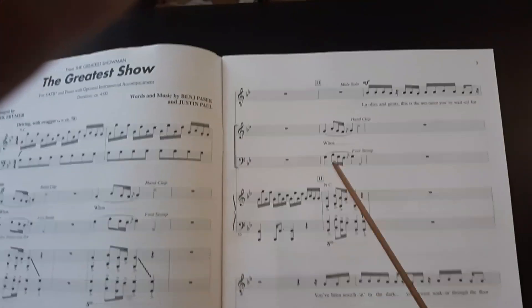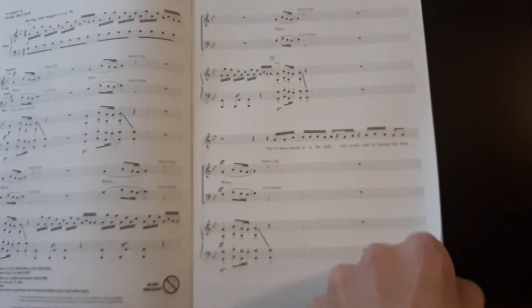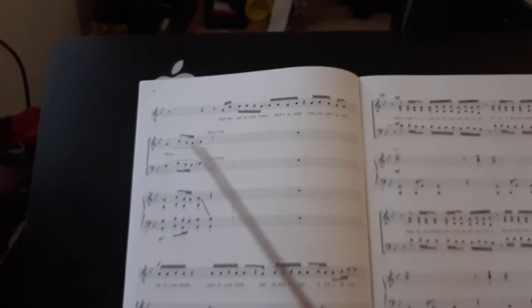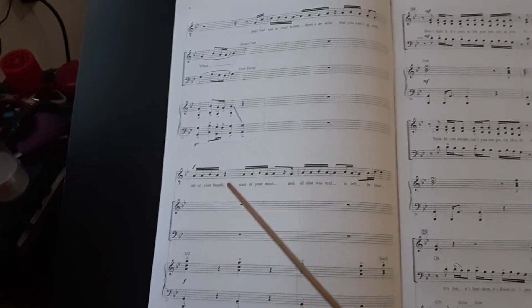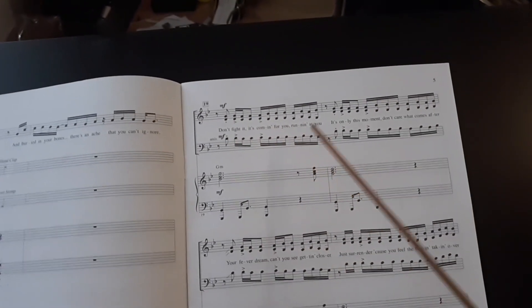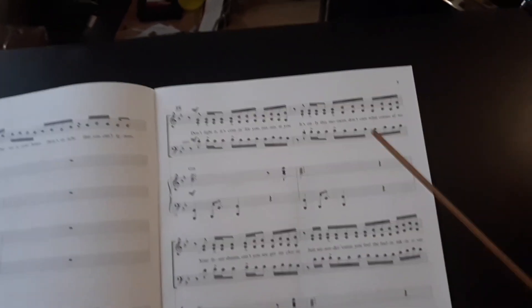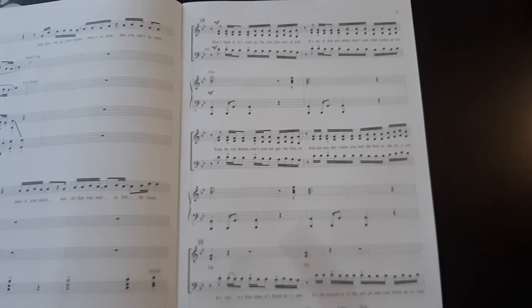Measure 11, here's the soloist: 'Ladies and gents, this is the moment you've waited for. I've been searching in the dark, your sweat soaking through the floor.' The sopranos provide the high harmony, while the arrangement exploits different registers of the choir.